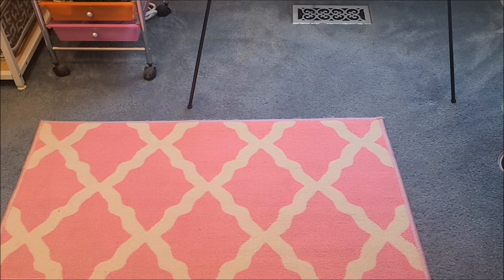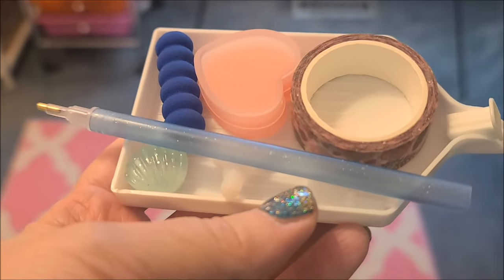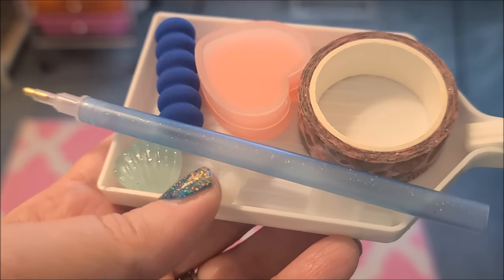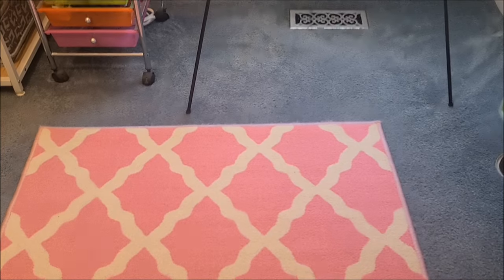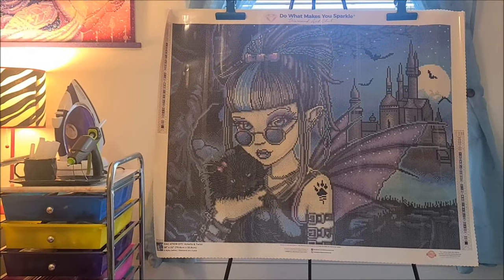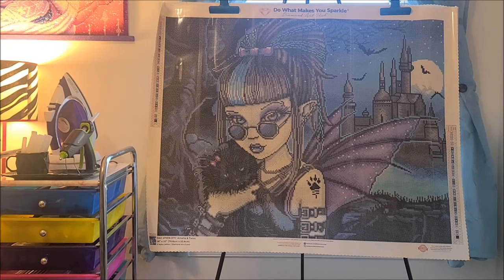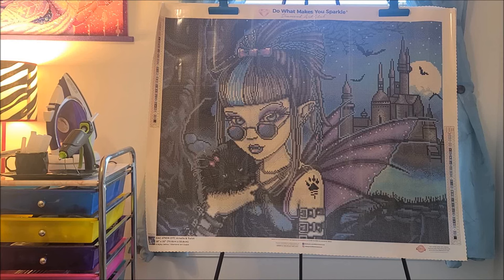So here is what was in the toolkit. You get, of course, the tray, the pen, the grip, wax, washi tape, two multi-placers and bags, and a cover minder. This is a 28 by 22 size. It is round diamonds, 42 colors. There are two ABs, one glow-in-the-dark diamond, two fairy dust diamonds, and the total diamonds when you lay them down is 50,148. I am always amazed at that number because this canvas doesn't look that big.